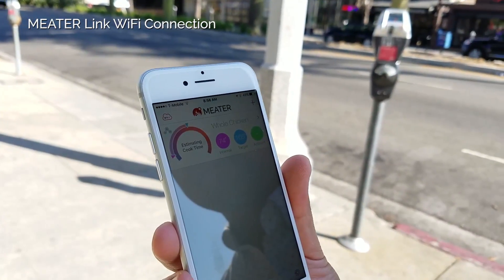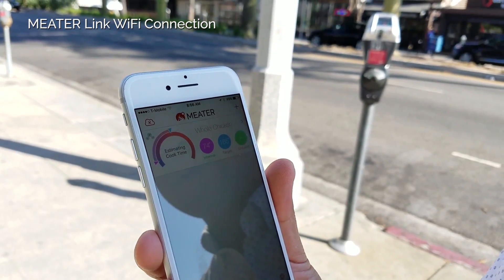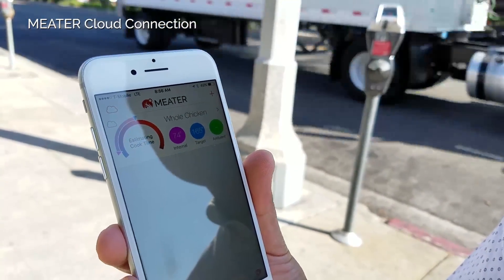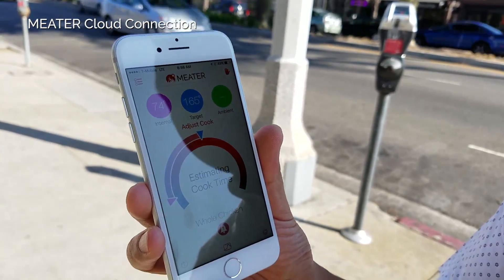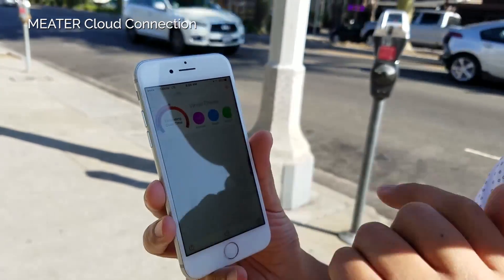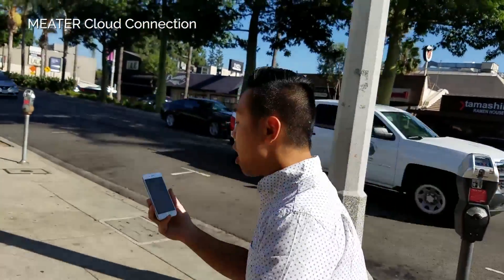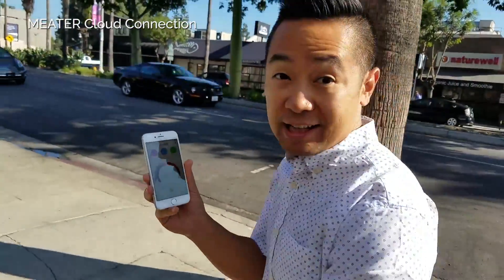If you have Meter Cloud enabled, it should transition from Meter Link to Meter Cloud. And there it is — still the same cook. Now you can monitor it over Meter Cloud. Technically, we can keep walking and still be able to monitor your cook over the cloud.